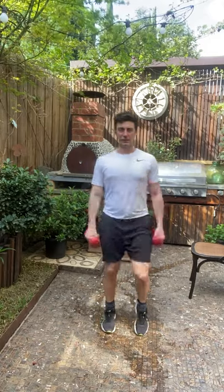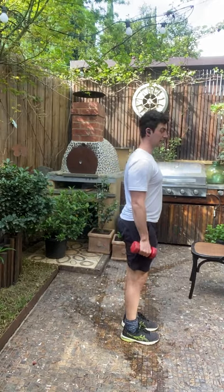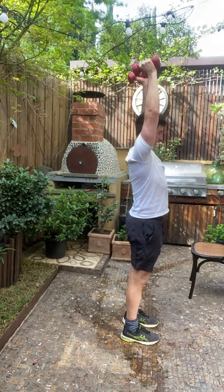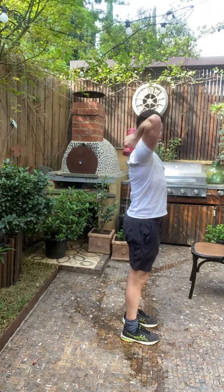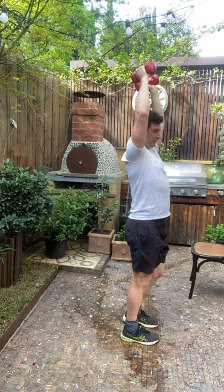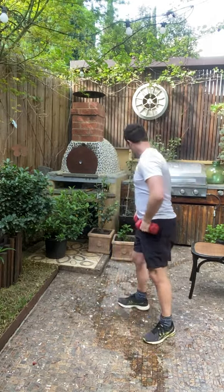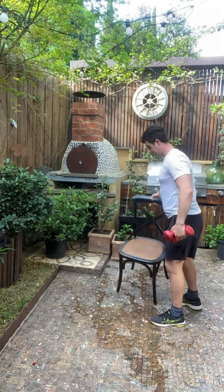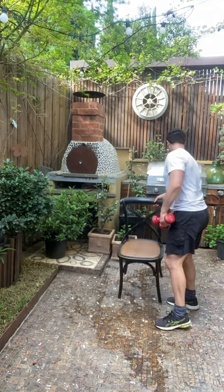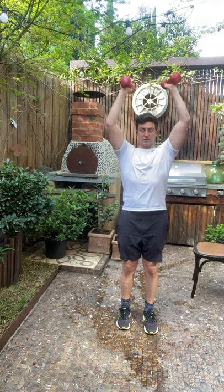Three, two, one — good. Standing overhead tricep extension: bring both arms up, control it behind your head, extend back up, control behind the back of your head, extend back up. Plenty of fun here — take your time. You can make this a tiny bit easier by sitting down on your chair and executing that movement pattern there. You can also continue standing, which makes it a little harder, and alter the speed — you control it.